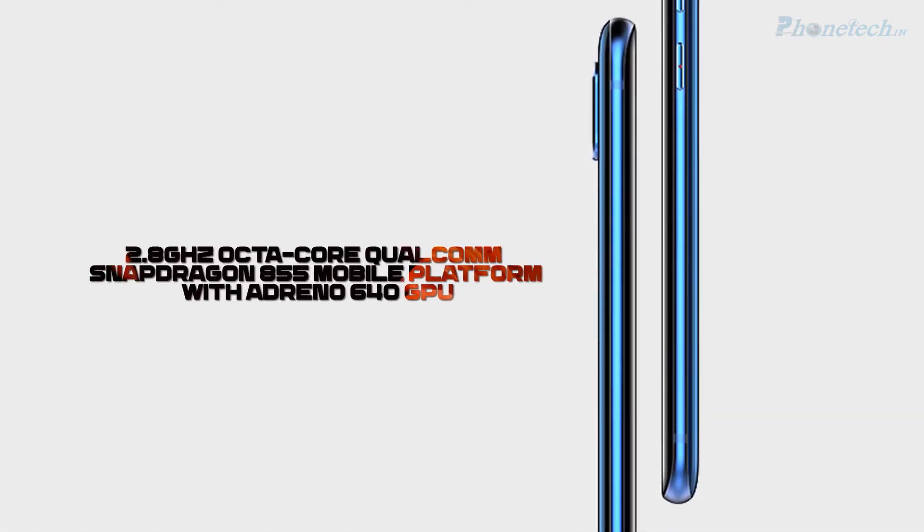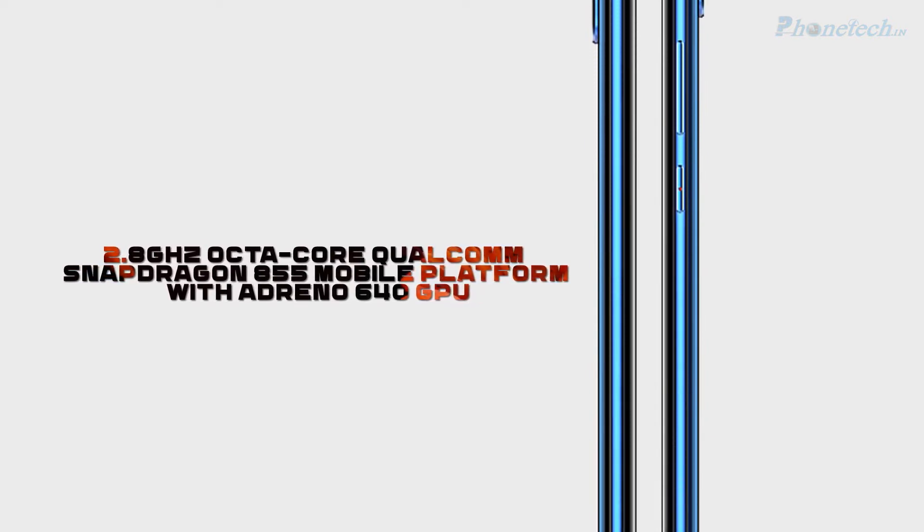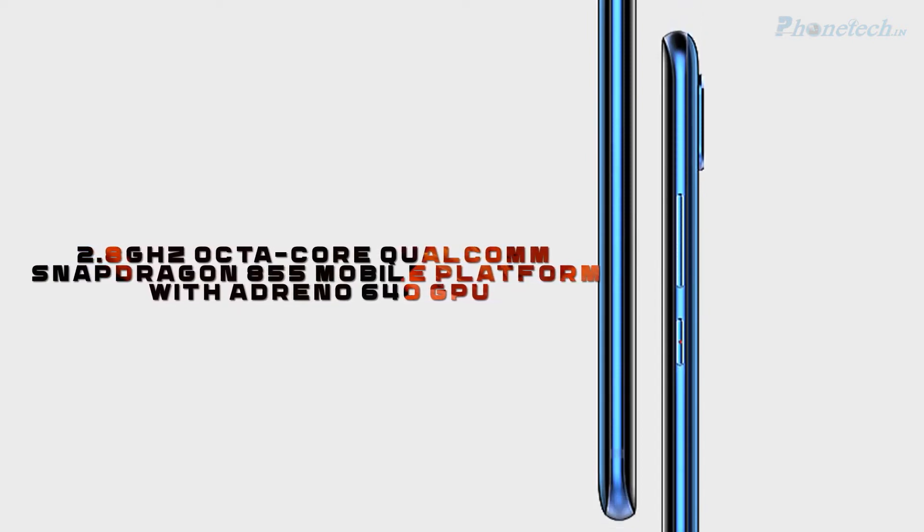Next, let's talk about the processor. You will get a 2.8 GHz octa-core processor and Snapdragon 855 chipset, and it comes with an Adreno 640 GPU.